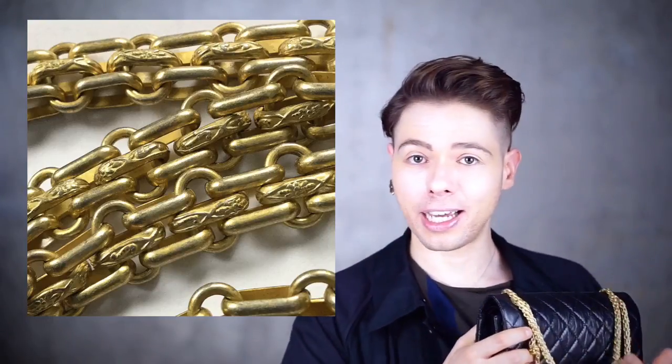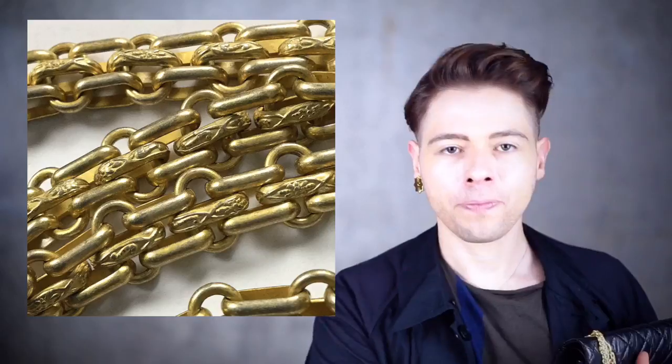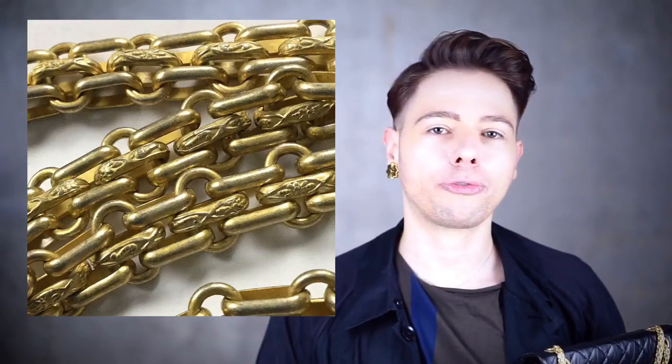Coco Chanel was very busy, Nick, as you say. She would do everything she could to hide the truth, to constantly mask it, to make it different. All the facts surrounding her life were constantly changed. The fact that her father abandoned her turned into her father being a businessman who left for America to earn money and make her life better — that never really was the case. The nuns at Obazine that raised her became her aunts; it was not an orphanage anymore. She would talk and talk and cover up any possible questions you might ask. She would make it very busy. Everything surrounding her was very busy, just like this chain.